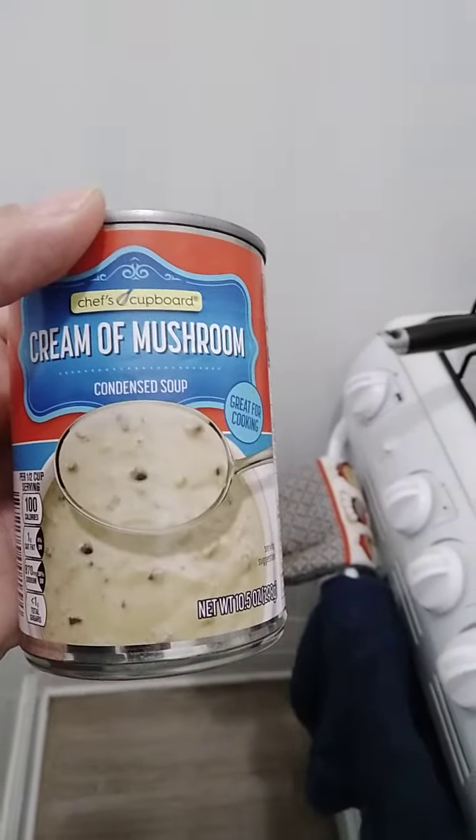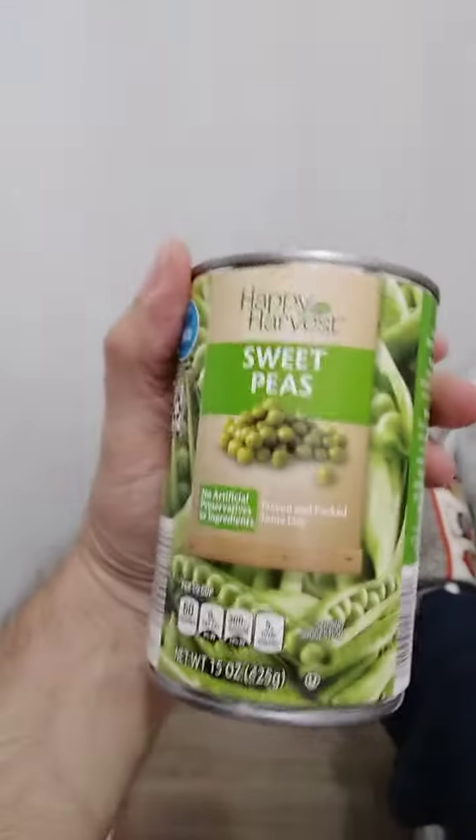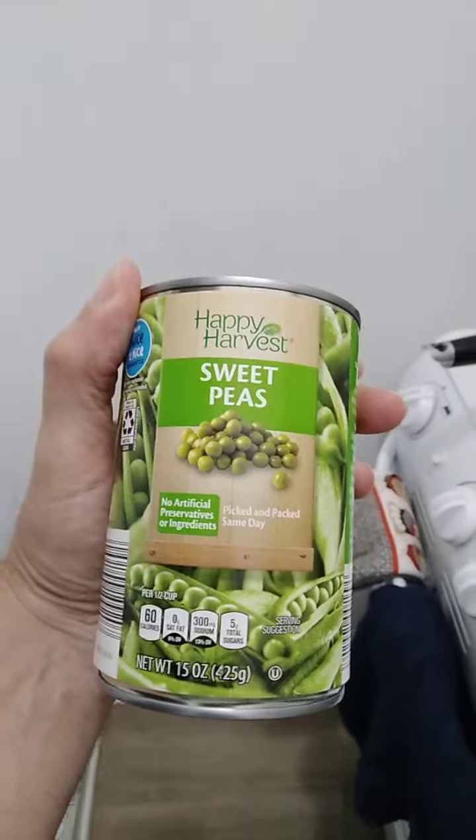I'll also be adding a can of Aldi's brand cream of mushroom soup, and a can of Aldi's Happy Harvest sweet peas.